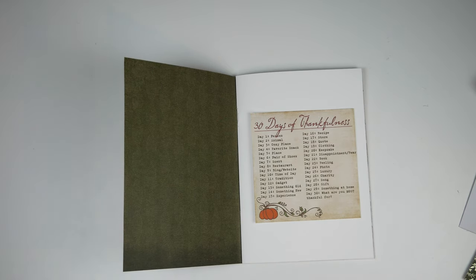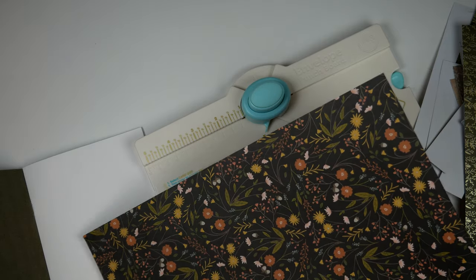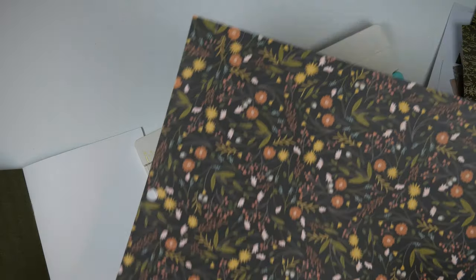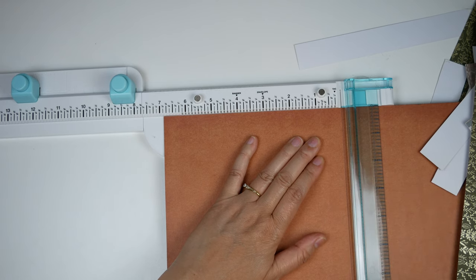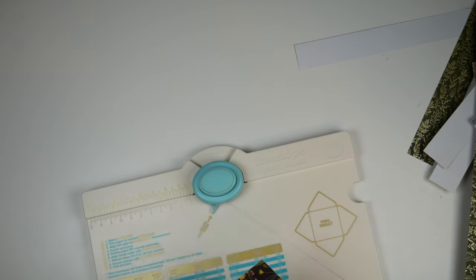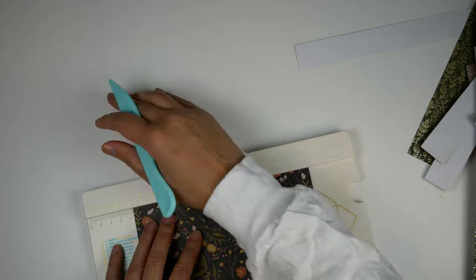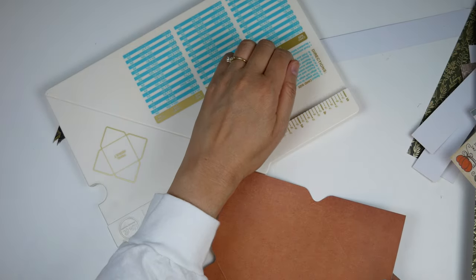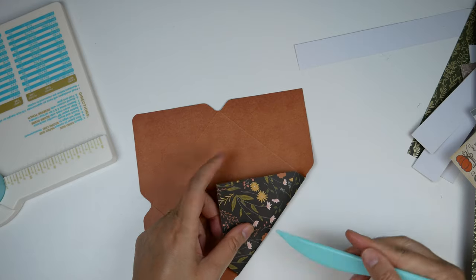I'm literally rolling up my sleeves to take care of this. I think what might be nice to hold the printable is a little envelope. So I pull out my We Are Memory Keepers punch board and also some patterned paper and try to figure out which one I want to use to make the envelope. I finally decided on this dark floral pattern because I love the brown color on the other side of it. So I go ahead and trim the paper to the right size for the envelope and then follow the directions for the punch board to create the envelope. I really like this little punch board — it's a lot of fun to use and it's really easy.